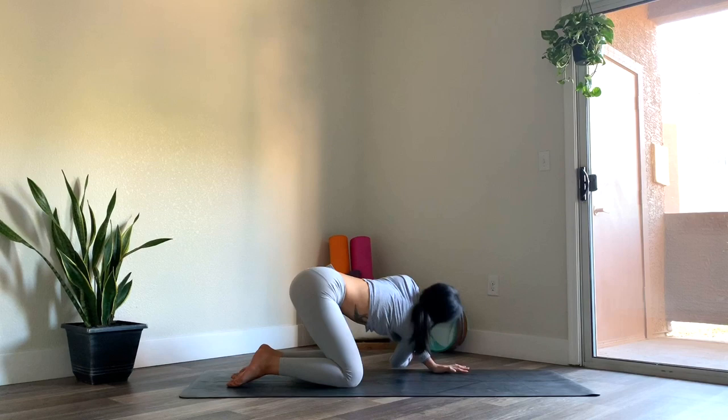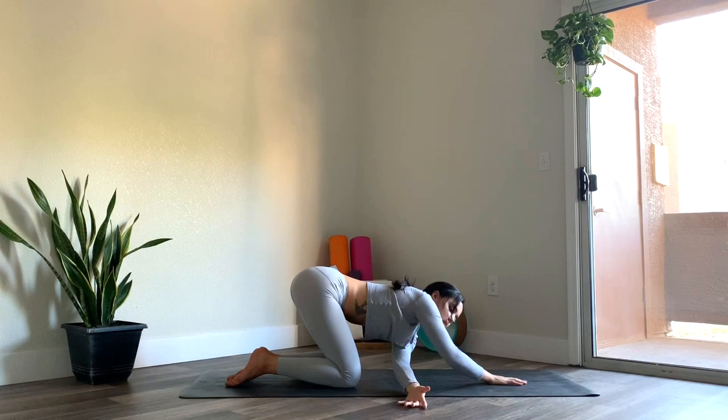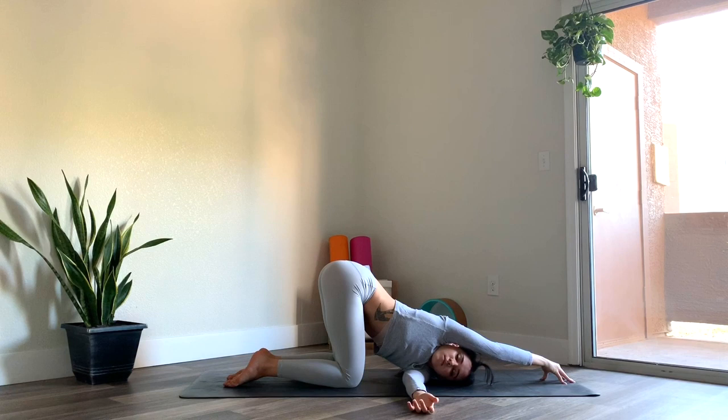Place the left palm underneath the shoulder. And then inhale, reach the right arm back up. Exhale, plant it down. Lift the left arm up this time. And then thread the left arm underneath the right arm, placing the left cheek on the mat. Extending that right arm straight out in front of you. Of course, option to stay here, or you can come up onto the fingertips, walking the fingers towards the left corner of the mat. Really getting a nice deep twist here. And coming back to your breath.